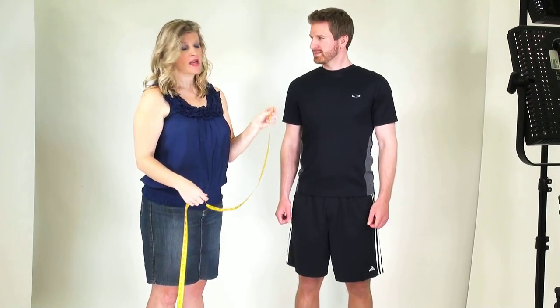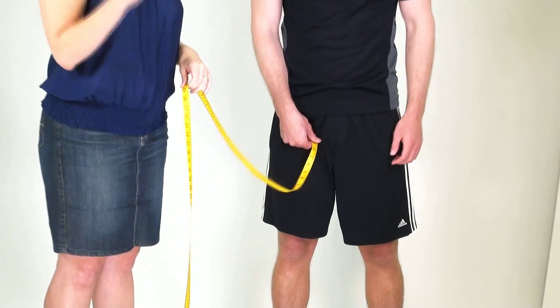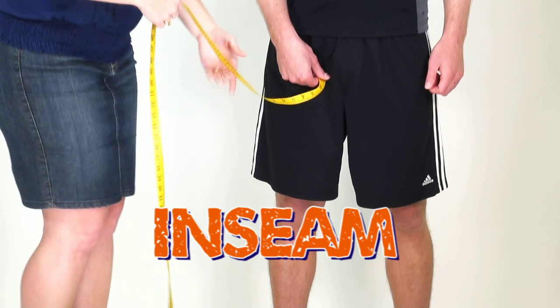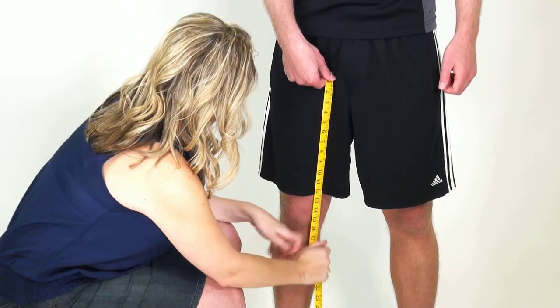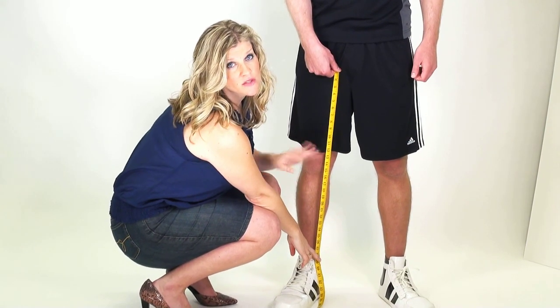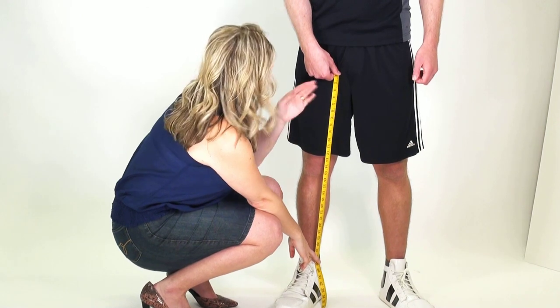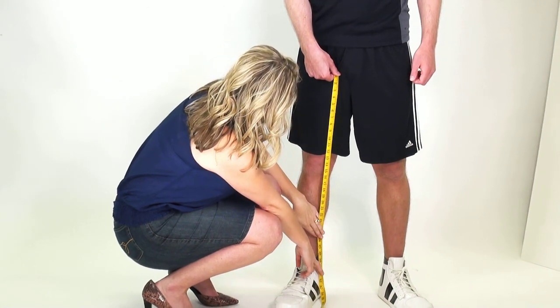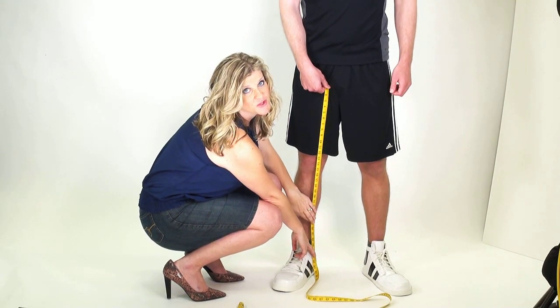The last measurement will actually be the inseam itself. Take the top of the measuring tape and let your partner put that right where the top of the inseam is — again, where that fabric meets. Draw the tape measure down on the inside of the individual's leg right to the top of the ankle bone. This is a really important measurement for those costumes that are one piece. So top of the inseam down to the top of the ankle bone gives you the perfect inseam measurement.